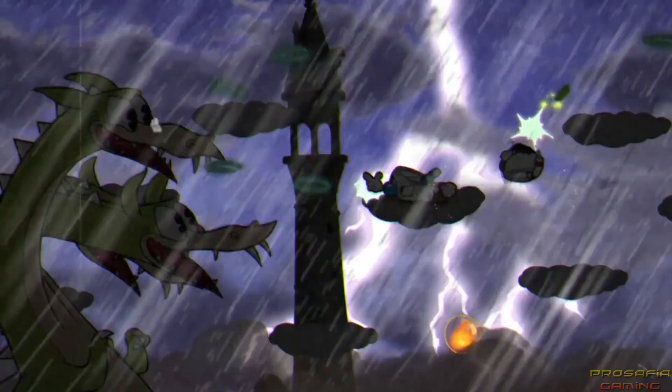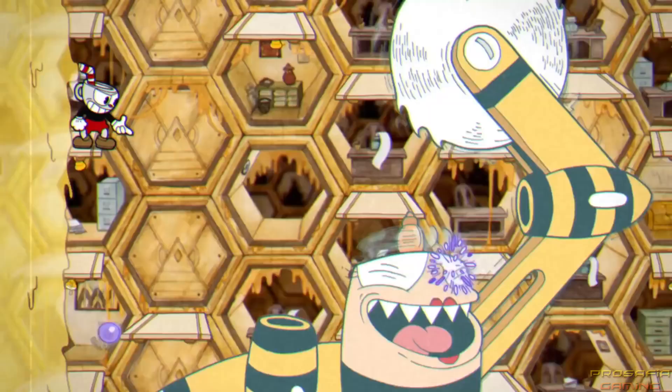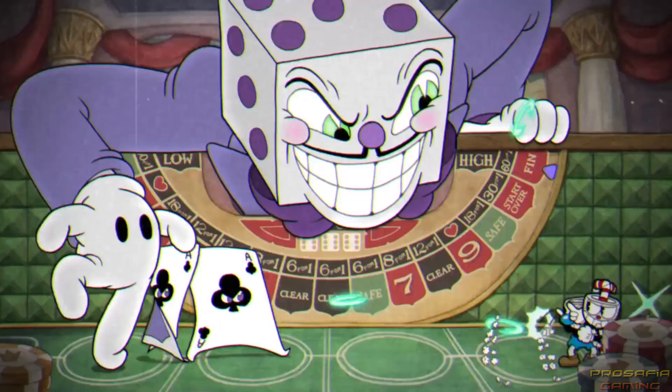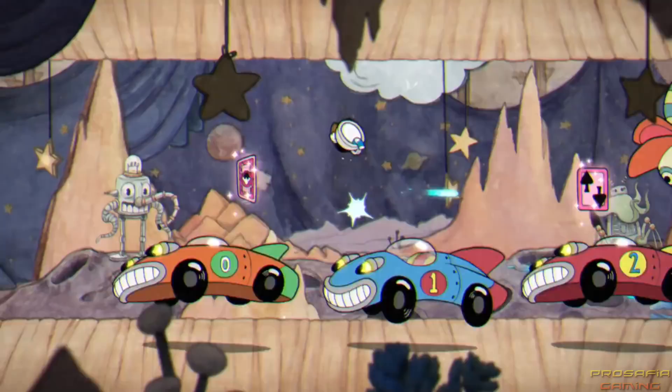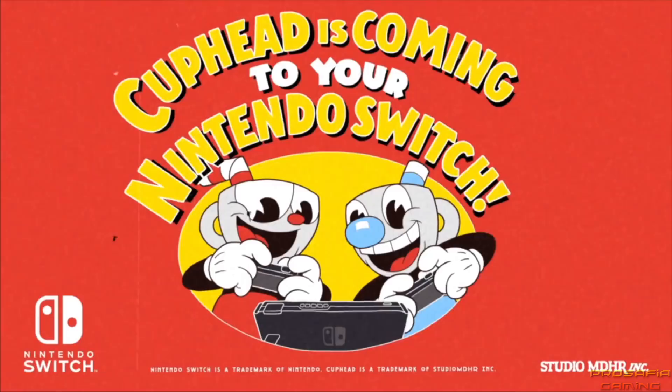Splendid. Now the Cuphead's on his way. He's found my man in tow. Going adventuring to escape the devil's throat. You can't play at your home. The nap is something rich. You can't play while you roll. Cuphead's coming to switch.